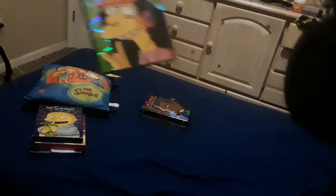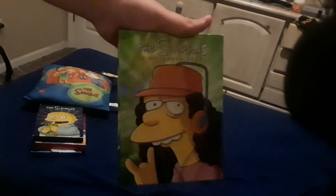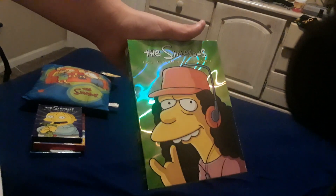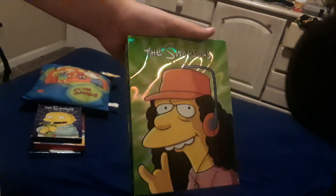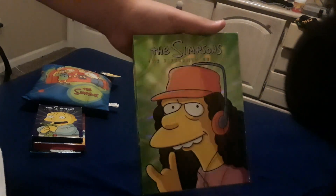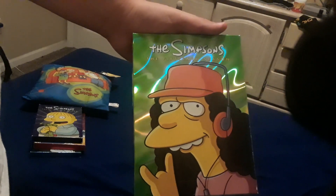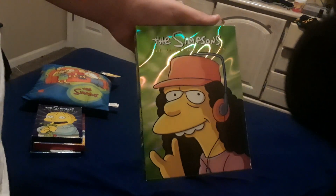I don't have season 14 of The Simpsons on DVD yet, but I do have season 15. All of the Simpsons DVD season releases have really nice shiny boxes, but this one is especially shiny. I really like the trippy feel that the colors used on this box have, which is fitting since the front cover pictures Springfield's local perpetual stoner, Otto the bus man.